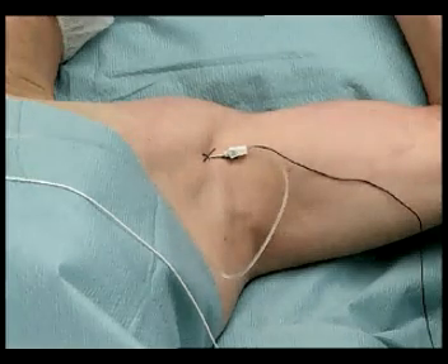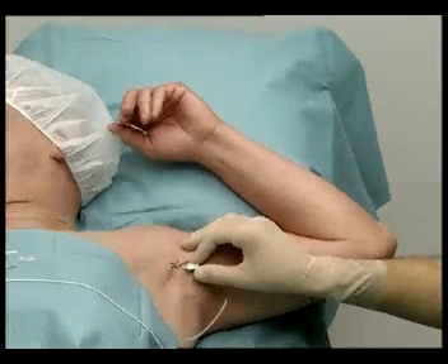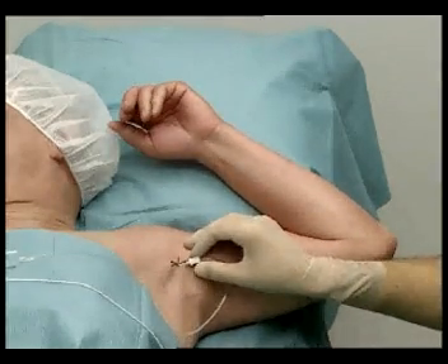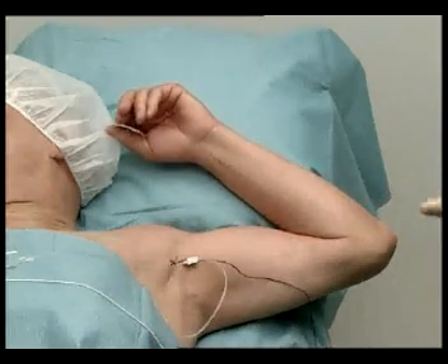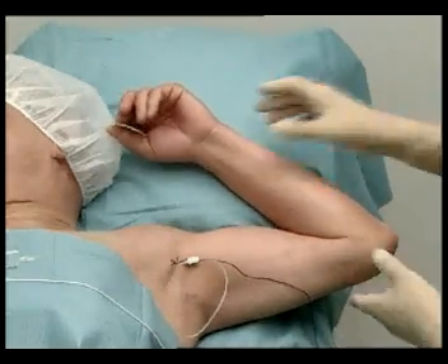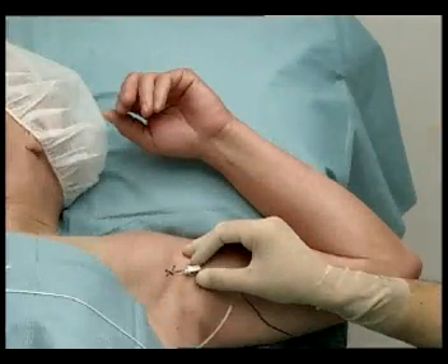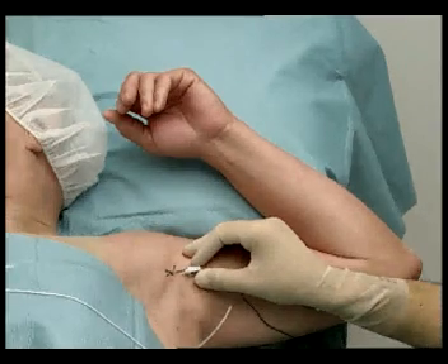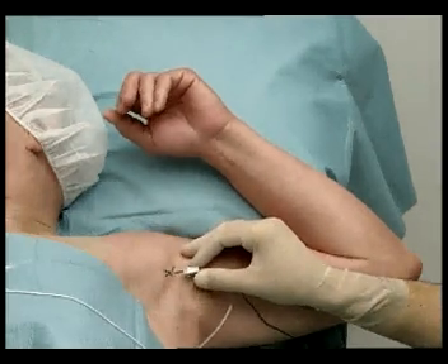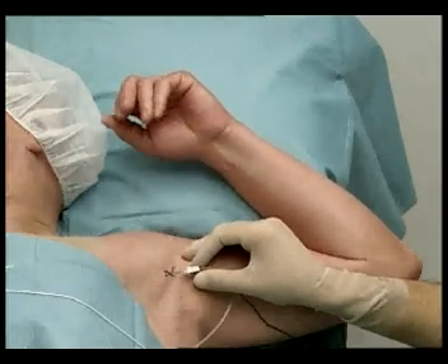Confirm the correct needle position with a nerve stimulator set above 1 mA. In this case, flexion of the wrist and fingers is caused by stimulation of the median nerve. Find the optimum needle location while progressively lowering the current to the minimum needle intensity that still maintains motor response — in this case, 0.5 mA.